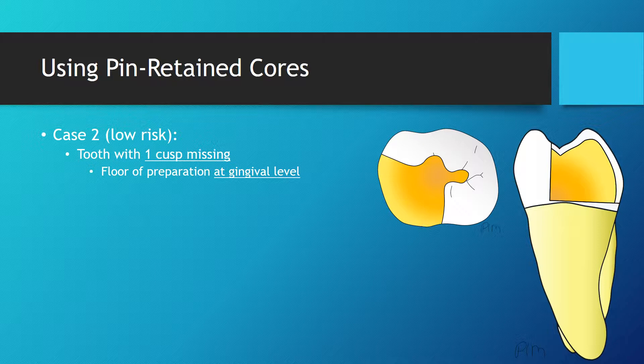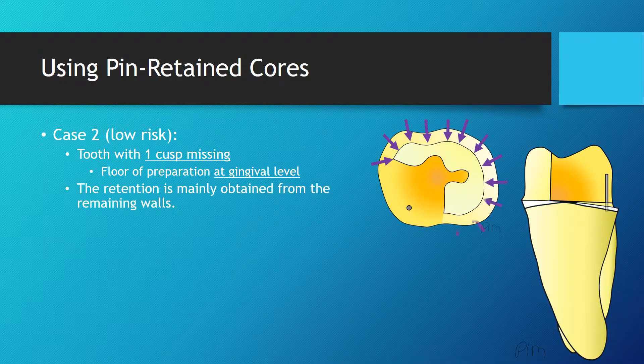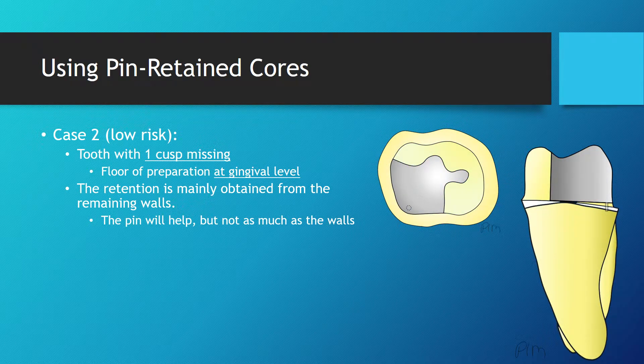The second situation is similar to the first case. The only difference being that the floor of the defect is at the level of the gingiva. No vertical walls are remaining. Following tooth preparation, we can see that enough retention can be obtained from the remaining walls. The pin would certainly help, but with less magnitude than the actual walls around the remaining cuspids.